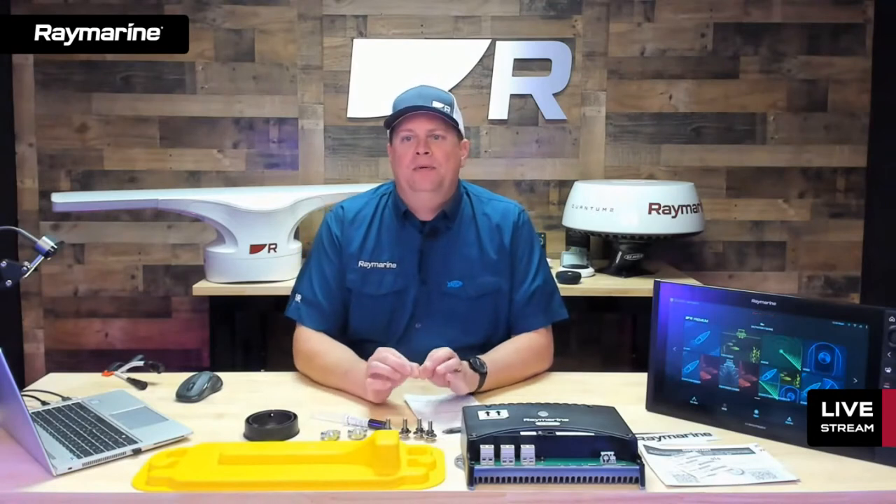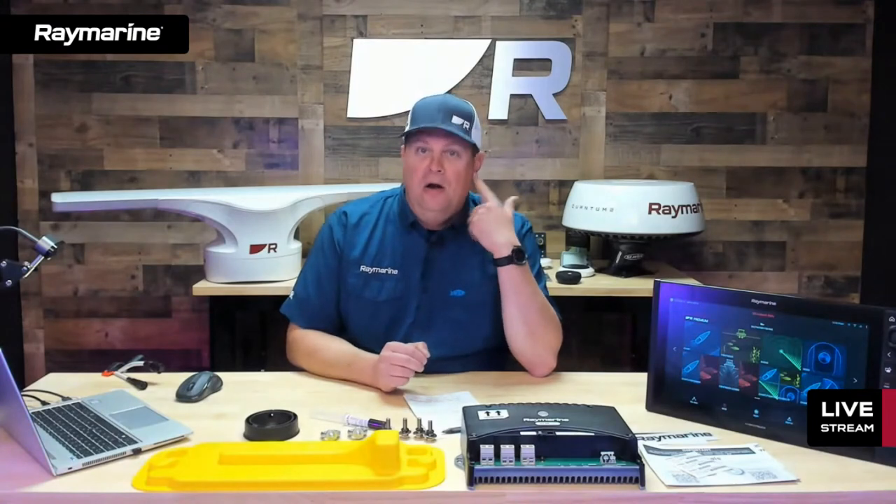Let's talk about Cyclone, our new Chirp Pulse Compression Open Array. What is Chirp Pulse Compression? The word Chirp you've probably heard before. We have been making Chirp Sonar products for quite a while here at Raymarine. Chirp signaling is when a device generates a signal to broadcast. Rather than sending out a single frequency tone or pulse, a Chirp system actually sends out a sweep of frequencies.